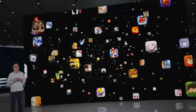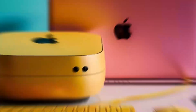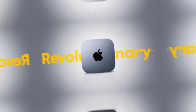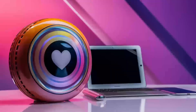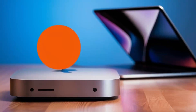The aluminum finish gives it that premium Apple feel, and its small size means it doesn't take up too much space on your desk. It's sturdy but also lightweight enough that you can move it around if needed. Another great feature is its support for 4K displays, so if you've got a high-def monitor, you'll be able to enjoy crystal clear visuals, whether you're working on projects or watching content.